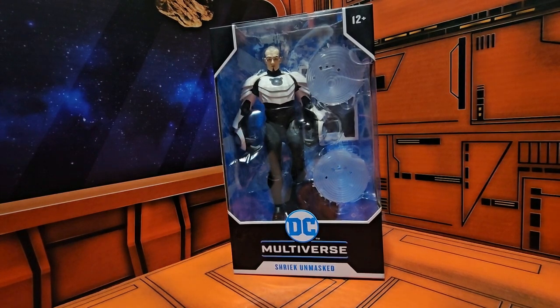Hello fellow collectors, today we're going to be talking about DC Multiverse Shriek Unmasked from Batman Beyond.